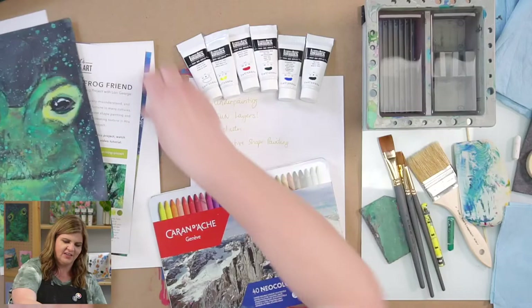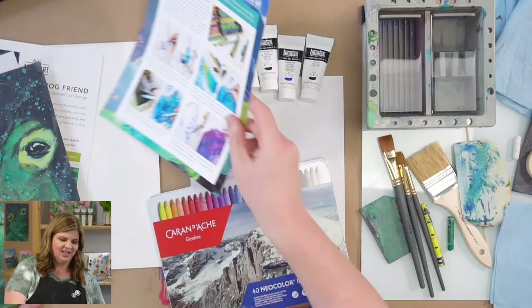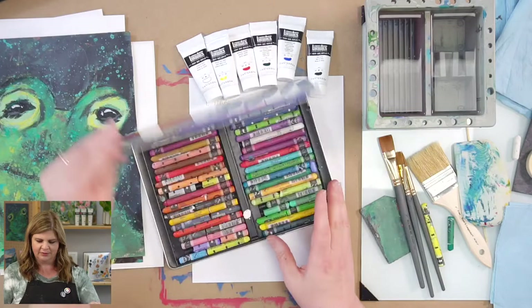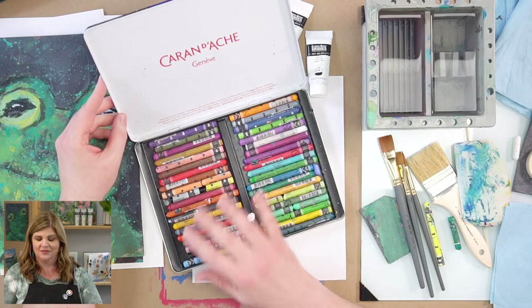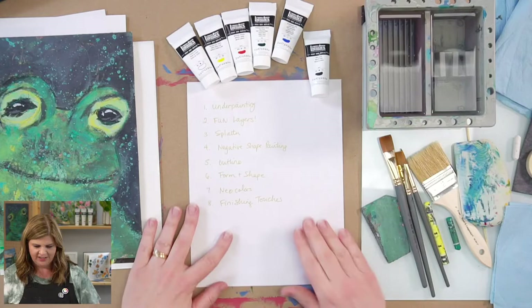If you got the box, we have this reference guide all about Neocolors and things you can do with them, plus a special bonus project — box exclusive on the back. We like to give you plenty of stuff to explore and do. Neocolors are one of my absolute favorite art supplies. If you've seen any of my videos, you've probably heard me talk about them — they're awesome. I love having all the different colors.